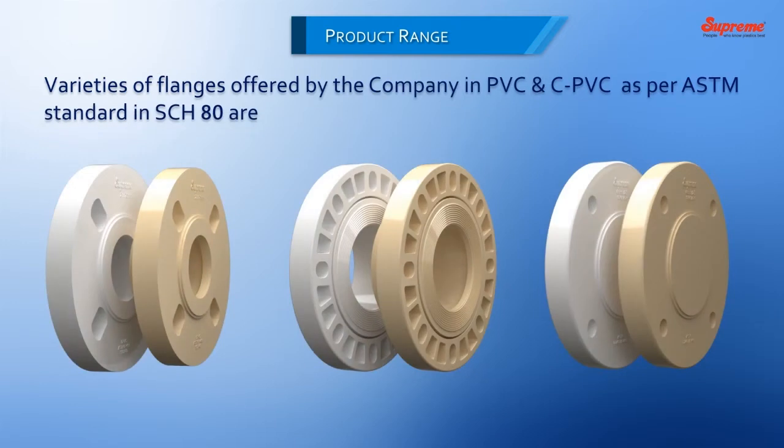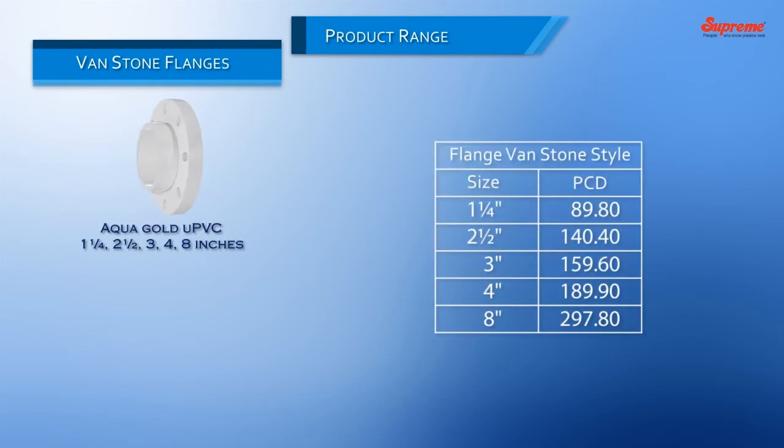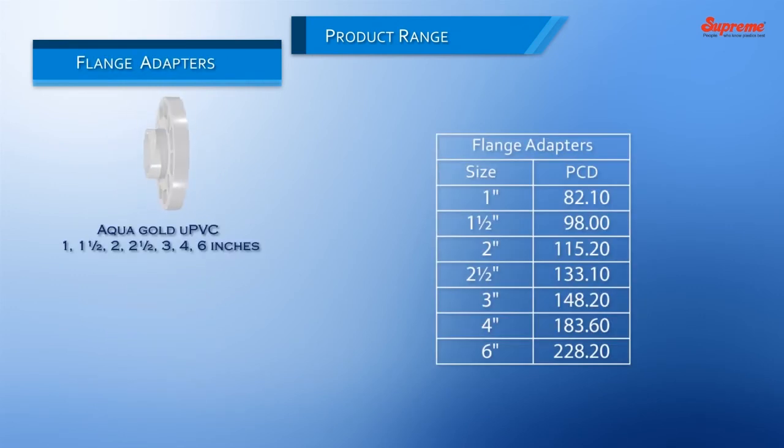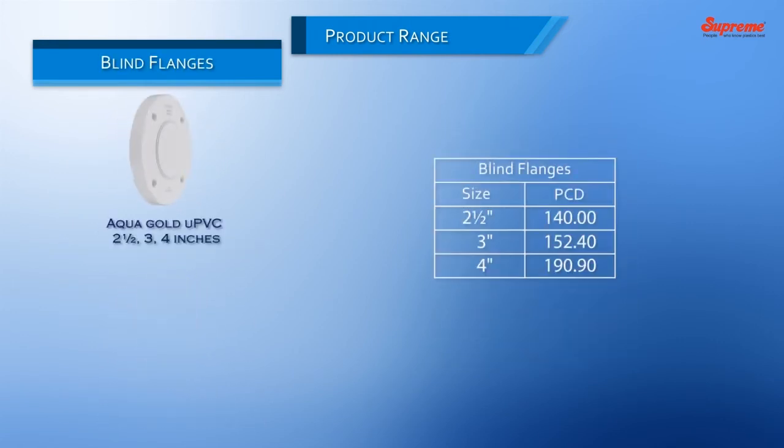Product Range. Varieties of flanges offered by the company in PVC and CPVC as per ASTM standard in Schedule: Bandstone Flanges in Equagold UPVC and Lifeline CPVC; Flange Adapters in Equagold UPVC and Lifeline CPVC; Blind Flanges in Equagold UPVC and Lifeline CPVC.